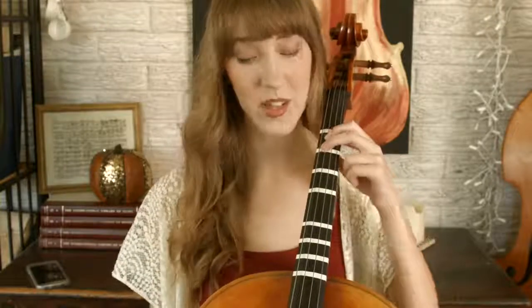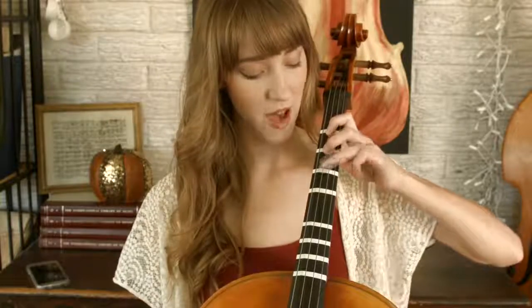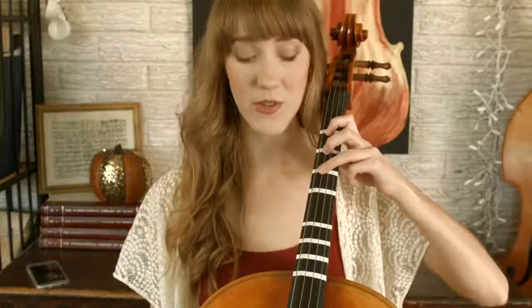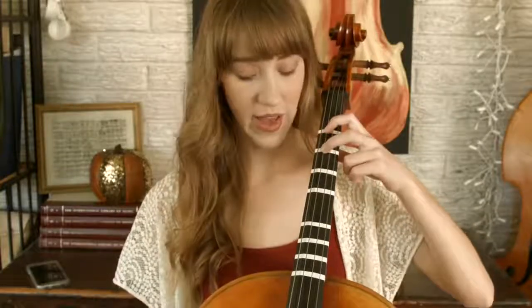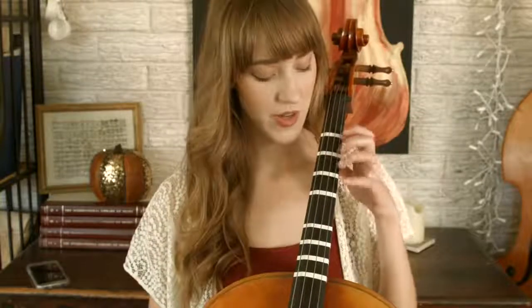So that note could either be C sharp or D flat. Another example is finger two on the G string, which is B flat — it's a half step below B natural (finger three), but it's also a half step higher than A, which means we could also call it A sharp.